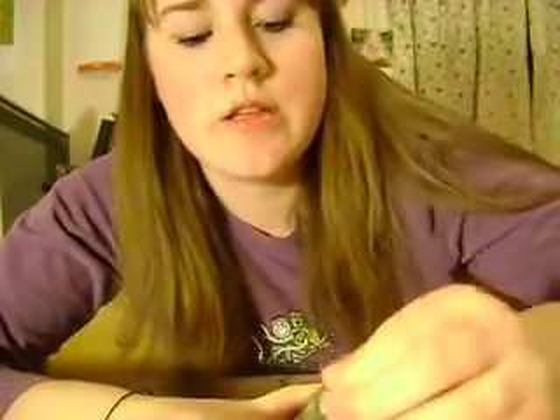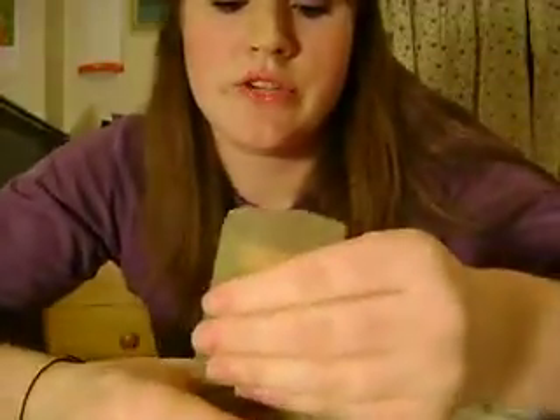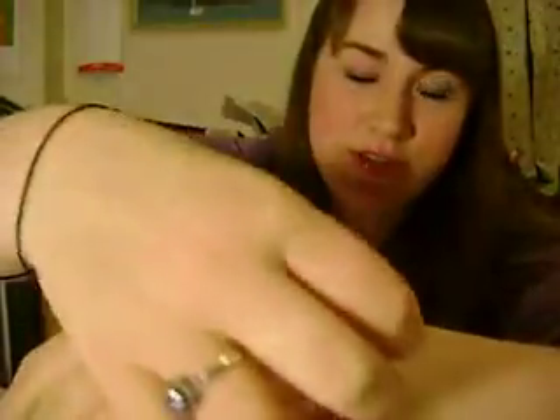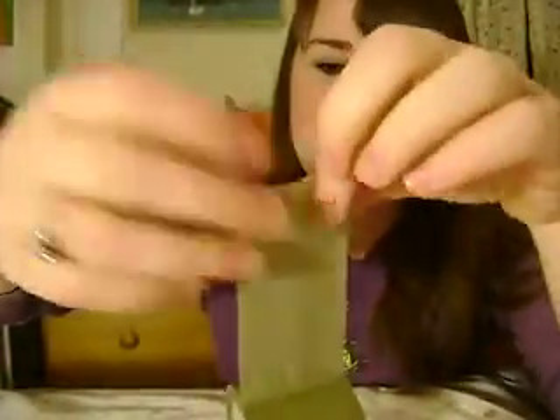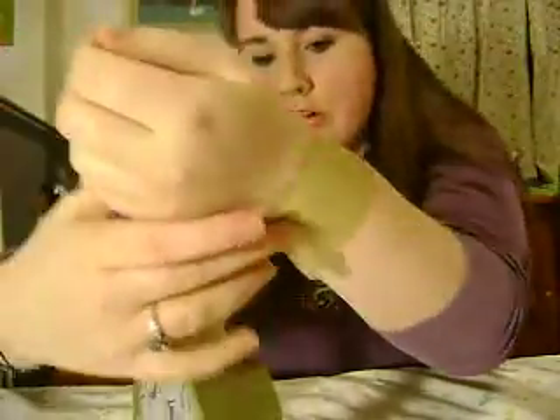So you wanna start by taking the tape and measuring it around your wrist. You want to do this with the sticky side out, because if you stuck it around your wrist with the sticky side in, it would be bad. I'm just doing a nice long piece — measure that around your wrist. You want it to be a little longer so you have room to fold over.